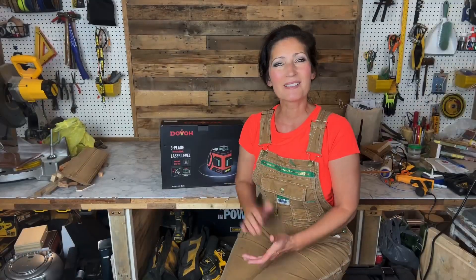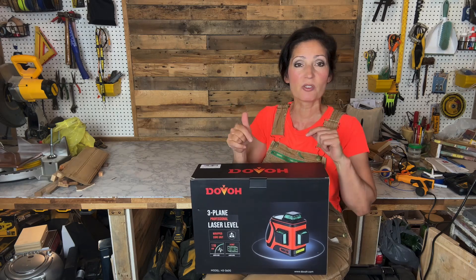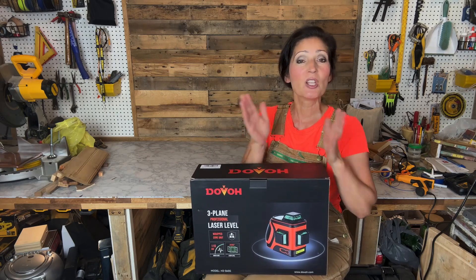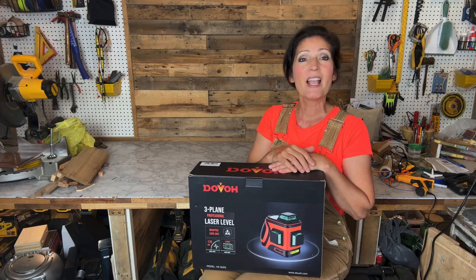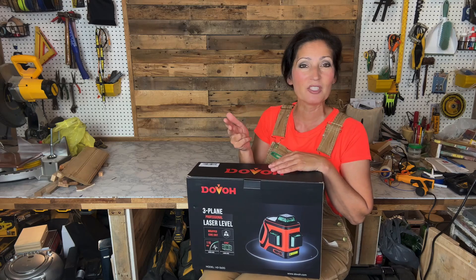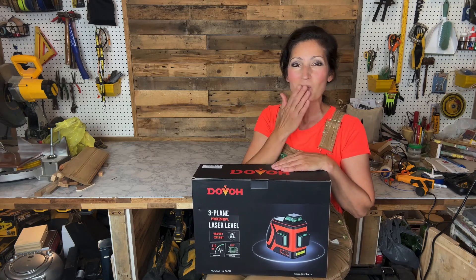I don't think I mentioned this already, but the tool weighs only 1.8 pounds. This product runs in the $280 range and comes with a five-year accuracy warranty. If you're interested in purchasing this product, I will include shopping links in the description of this video for your convenience. If you're not already a subscriber, I hope you'll hit that follow button — you can also find me on TikTok, Instagram, and Facebook. As always, I thank you so much for watching, and until next time, take care.